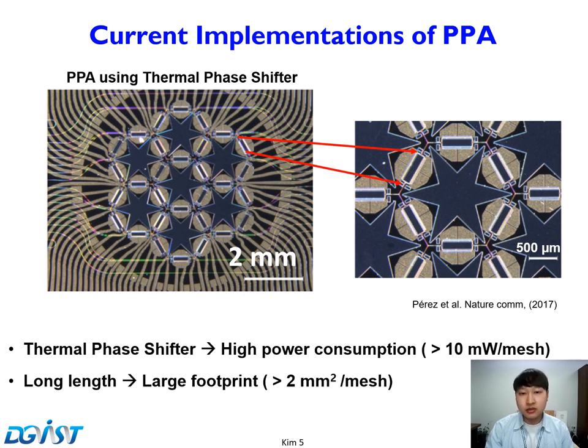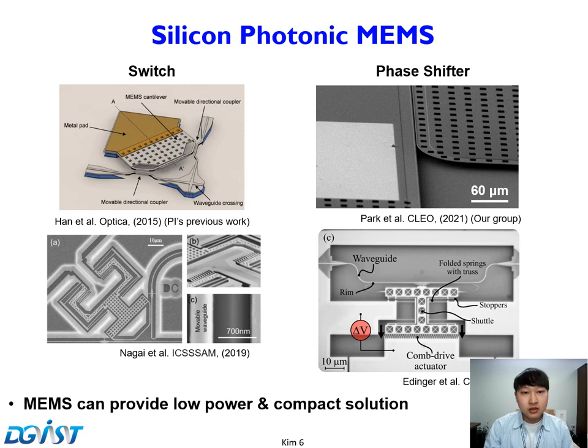So we need a scalable solution that reduces power consumption. We used MEMS. MEMS devices provide low-power operation and compact devices, as previously proven by several works including our PI's previous works. These are examples of silicon photonic MEMS devices — MEMS switches and MEMS phase shifters using comb drive and MEMS cantilever. These can provide low power consumption and reduce footprint.